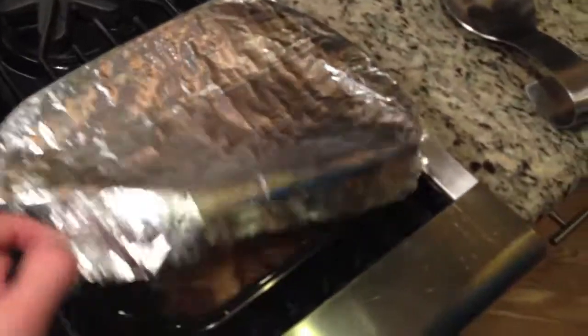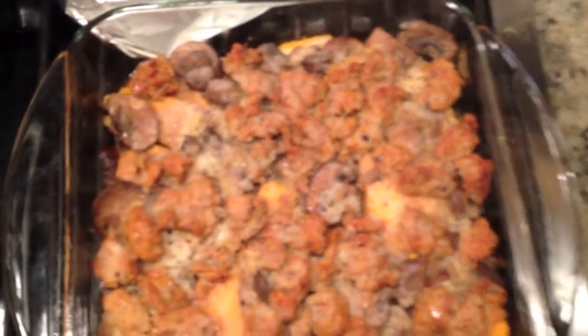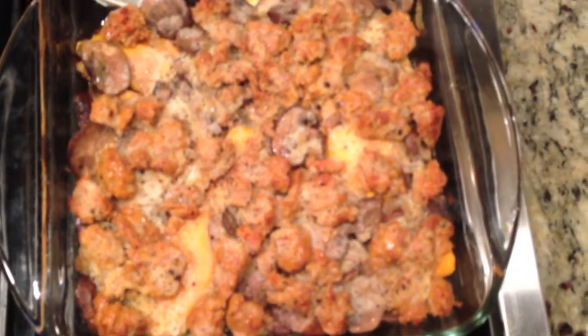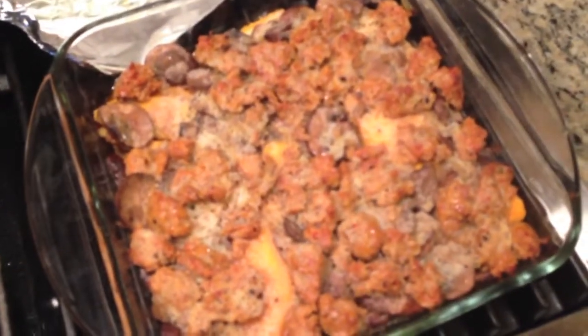Just took the stuff out of the oven and it smells incredible. Had to cook it for a little while longer because the sweet potato was carved a little bit too thick. But it should be done now, and then we're going to do the egg part on top, and it'll be done.